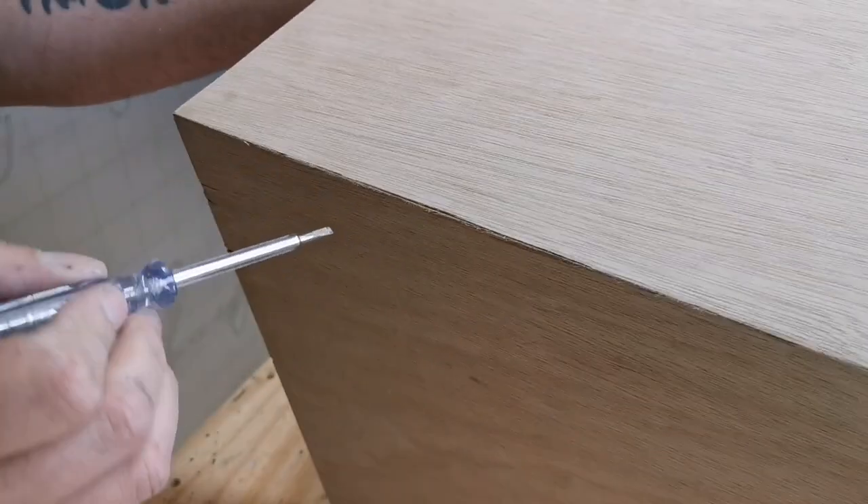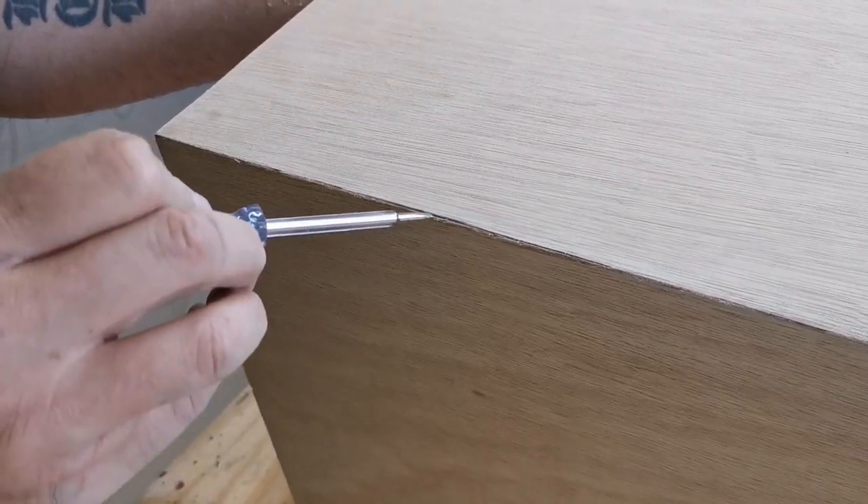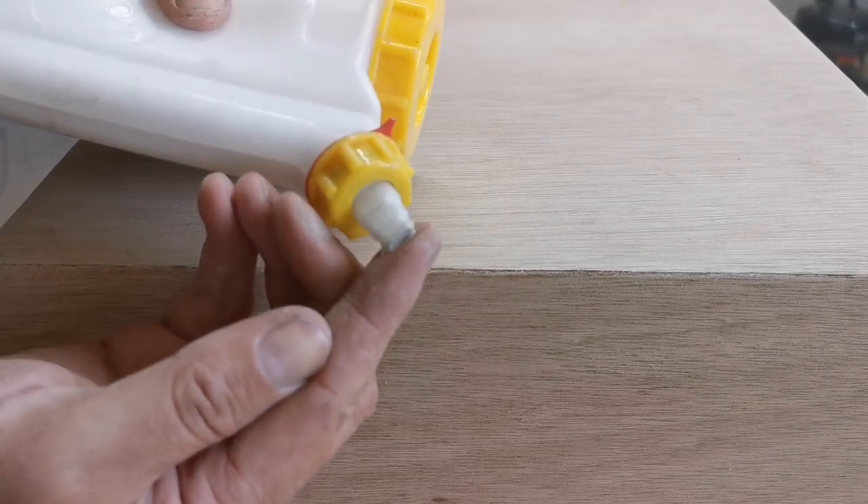I thought I'd show you this one because this is probably the worst mitre of the bunch, and you can see there's a little gap there — probably about half a millimetre I think. We're just going to do a bit of burnishing on there, so I'm just going to put a bit of glue on my finger.